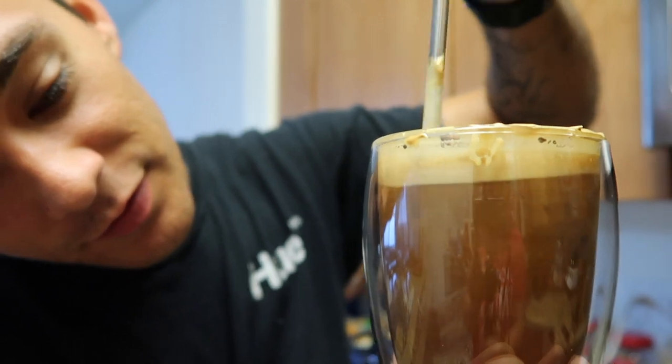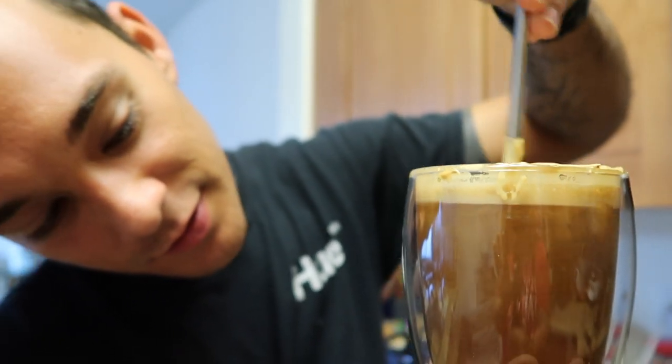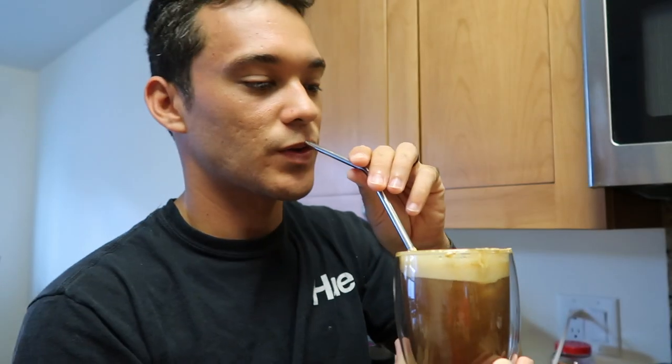It's very satisfying to look at, and it tastes like iced coffee, iced espresso. Kind of strong, but it tastes like every single sip is an espresso shot. Cheers — let's start the day.